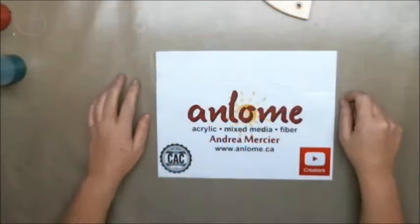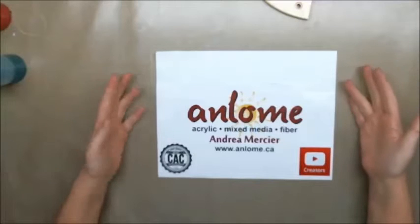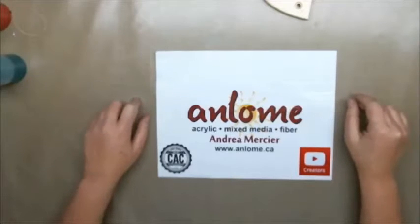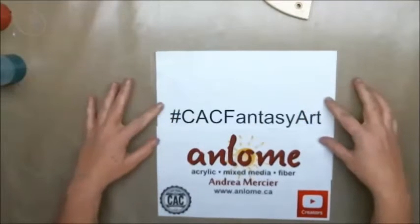Hi everybody, it's Andrea Mercier, also known as Anlum, and welcome to my studio. Today is my second video for the Creative Arts Collaboration March Virtual Art Crawl, and the hashtag is CAC Fantasy Art.